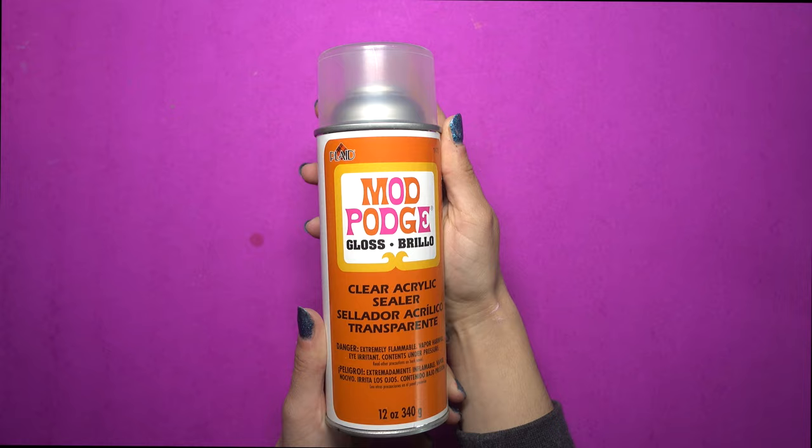Once you're done, it's always good to seal it all in, so I'm using my favorite spray — the clear acrylic sealer from Mod Podge. Also don't forget to paint the edge of the little slide-in bottom.